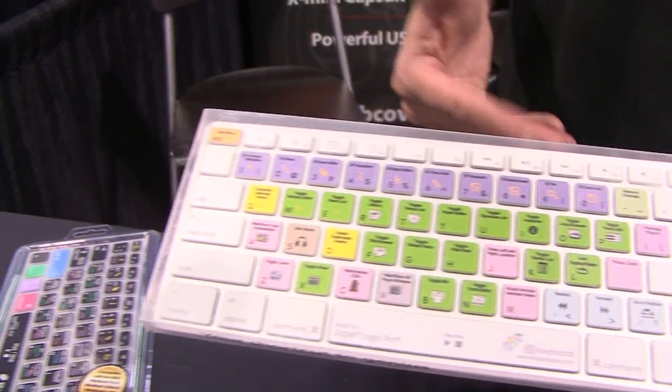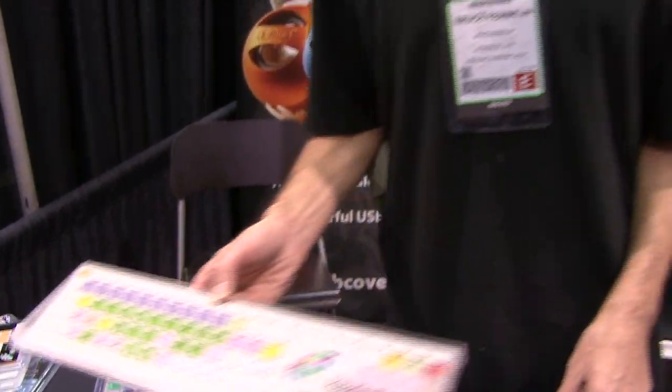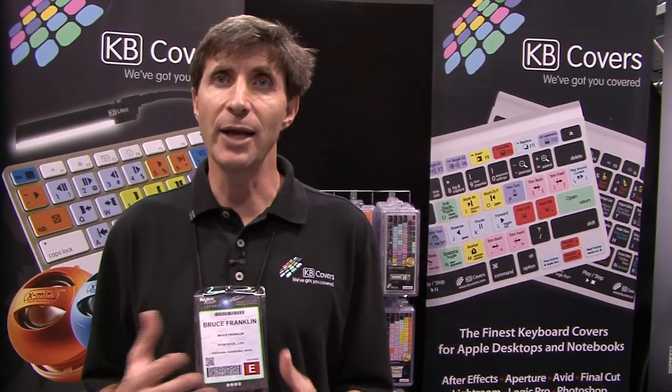If you're on the video side, we have keyboard covers for Avid Media Composer, Premiere Pro, and Final Cut Pro. If you're a creative professional, we have them for Photoshop, After Effects, Adobe Illustrator, and Adobe InDesign.